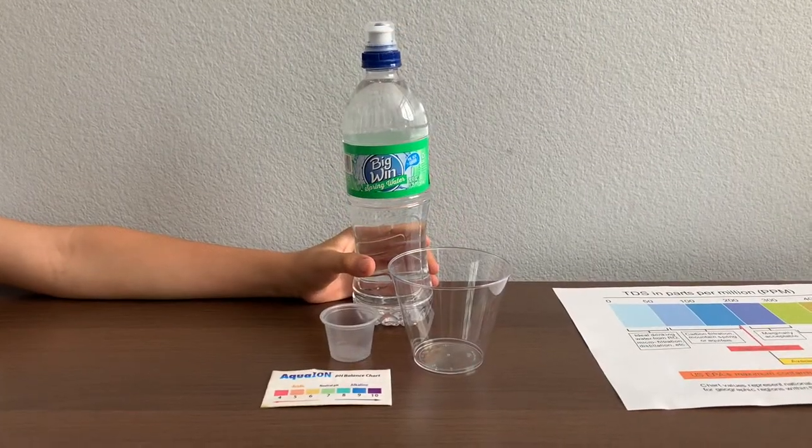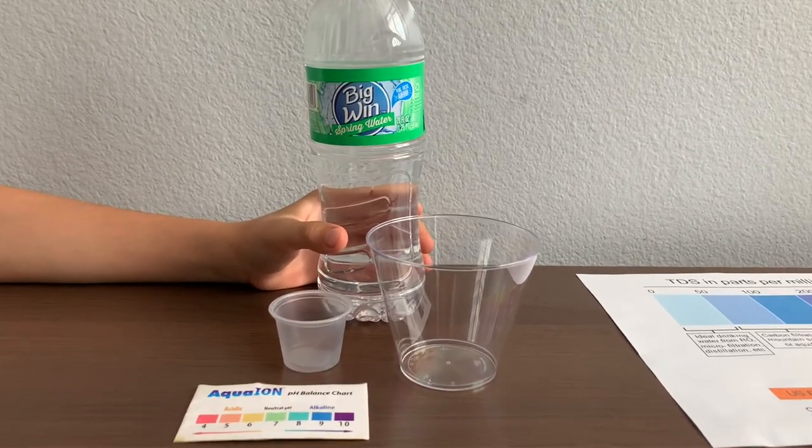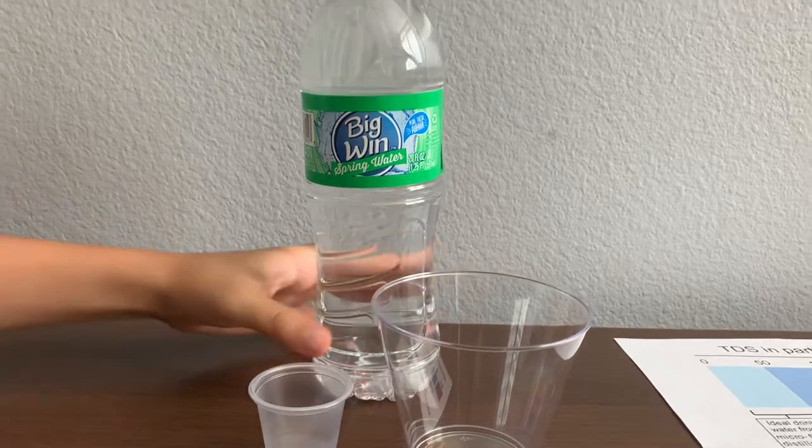This is Big Wind Spring Water. It comes from protected springs and is distributed by Rite Aid Pharmacy. Let's test the pH and TDS levels.